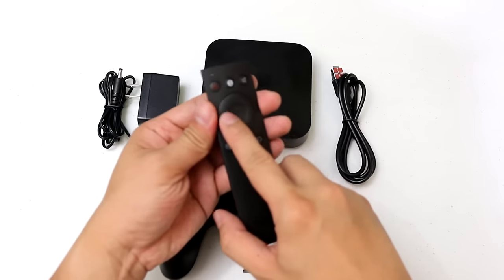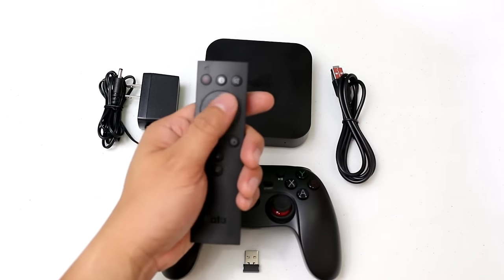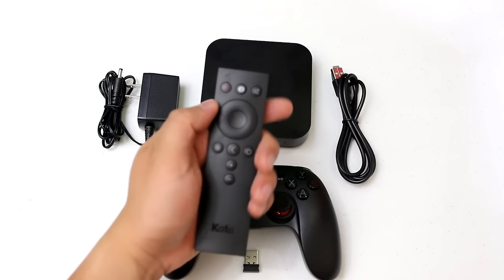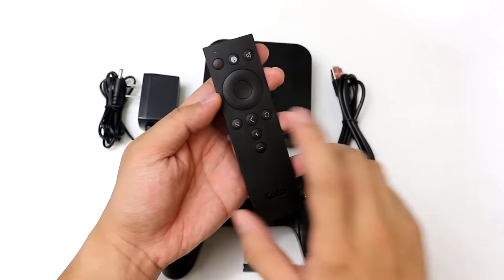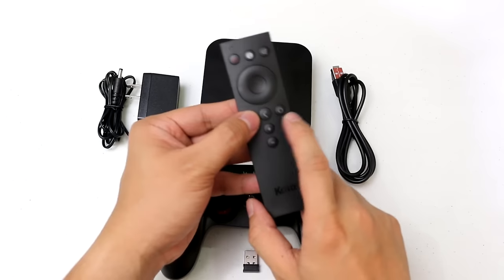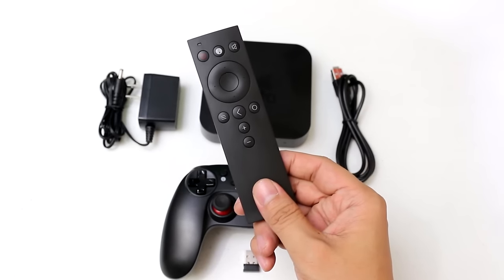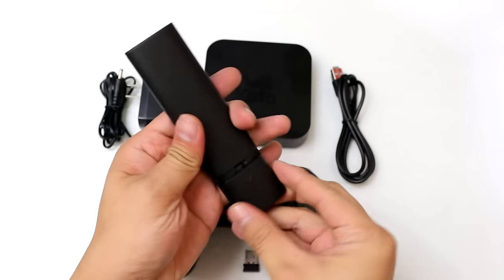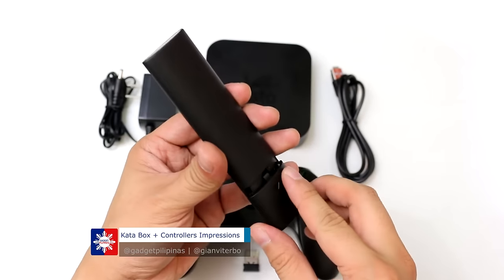This one is kind of similar to the old iPod — there's a button right here, it lights up, and also back, select, and menu. These buttons are for the volume rockers. Battery-wise, it is powered by a CR2032 battery.